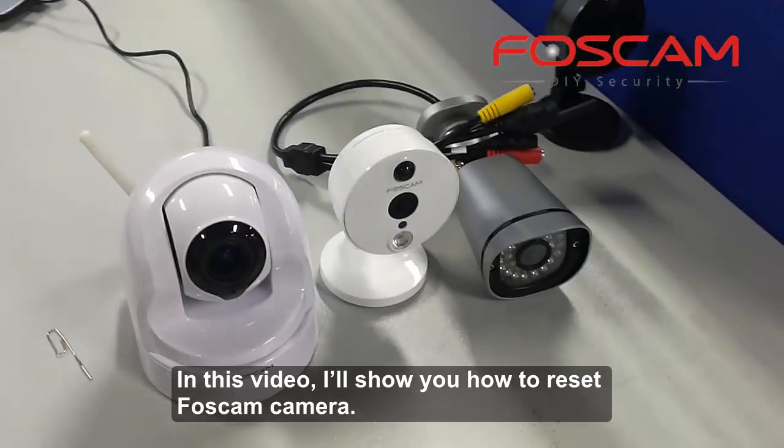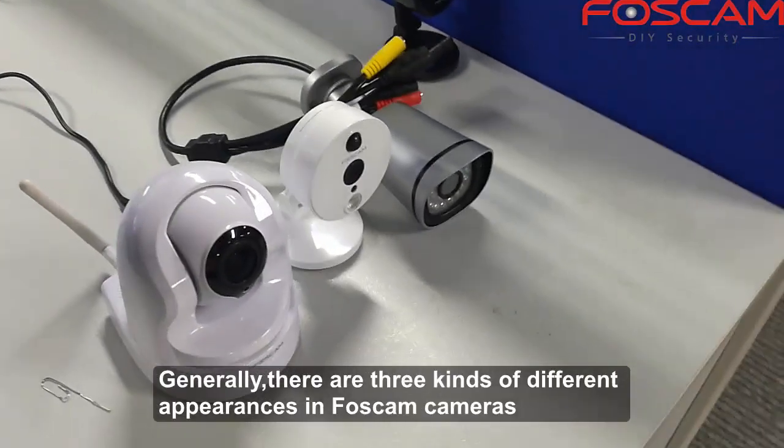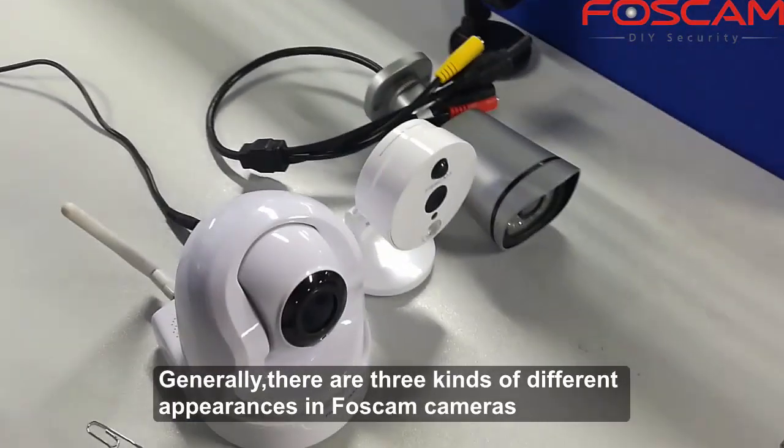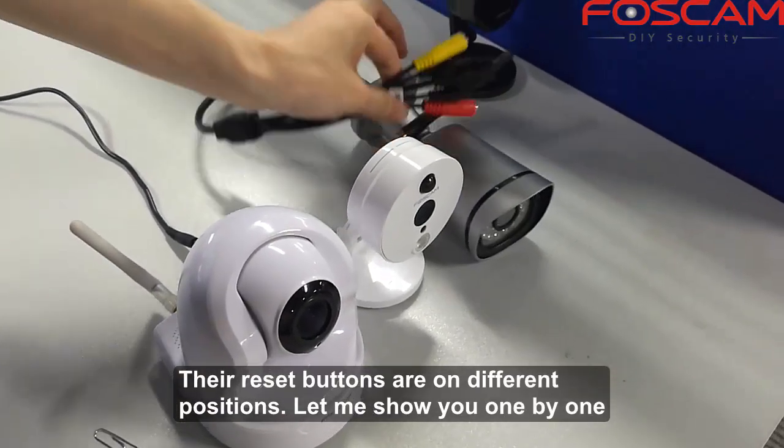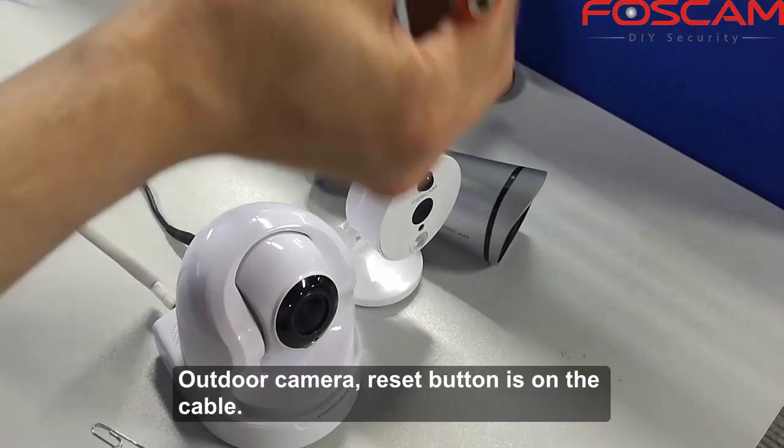In this video, I will show you how to reset a Foscam camera. Generally, there are three kinds of different appearances in Foscam cameras, and the reset buttons are in different positions. Let me show you one by one.